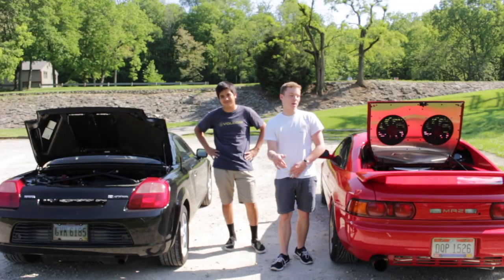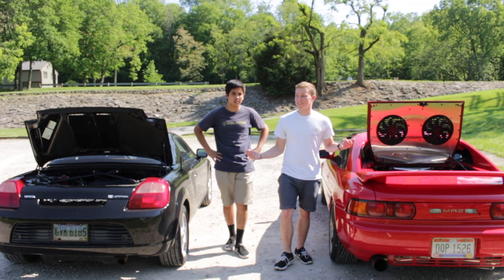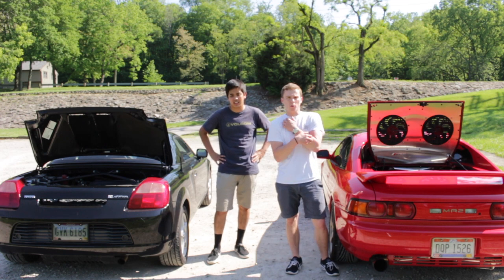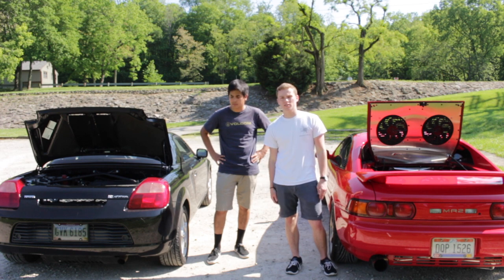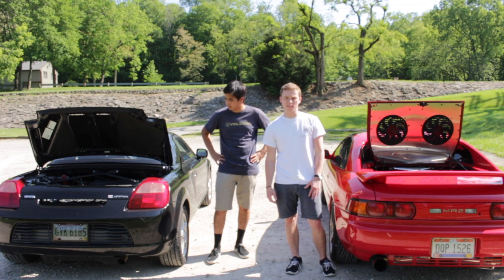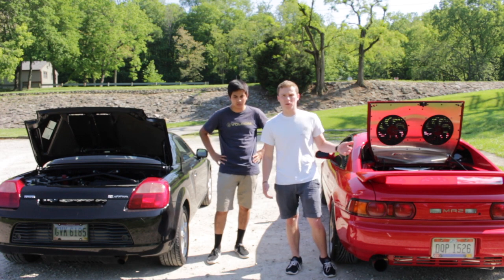We're pulling off here to switch cars at the park — you've probably seen this park in other videos. Before we do that, we're going to go over the modifications on these cars so you have a better idea of what we're working with.